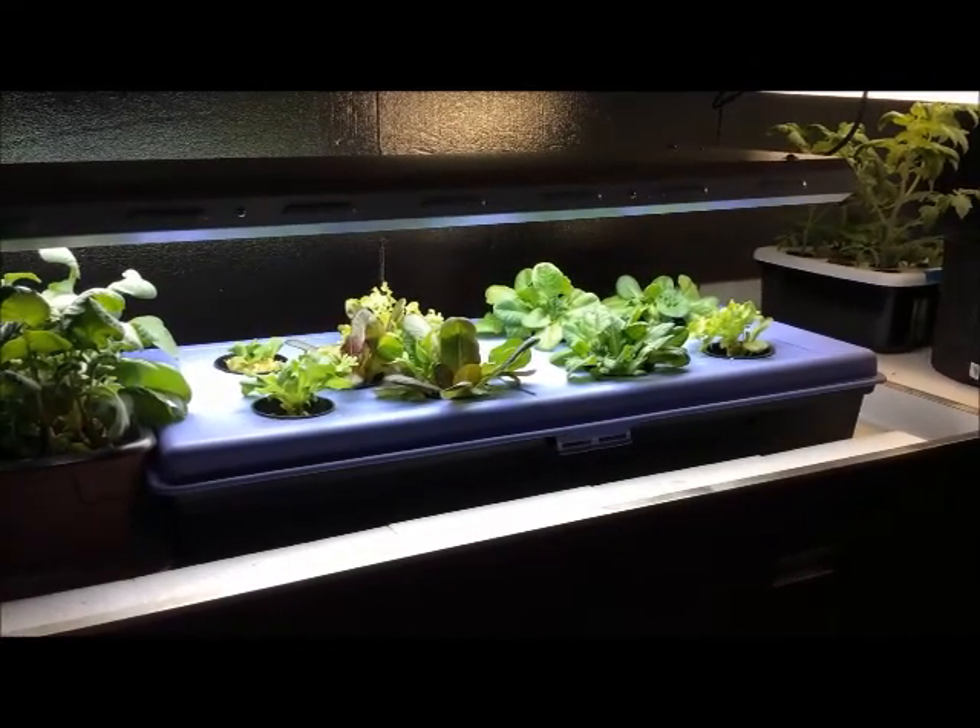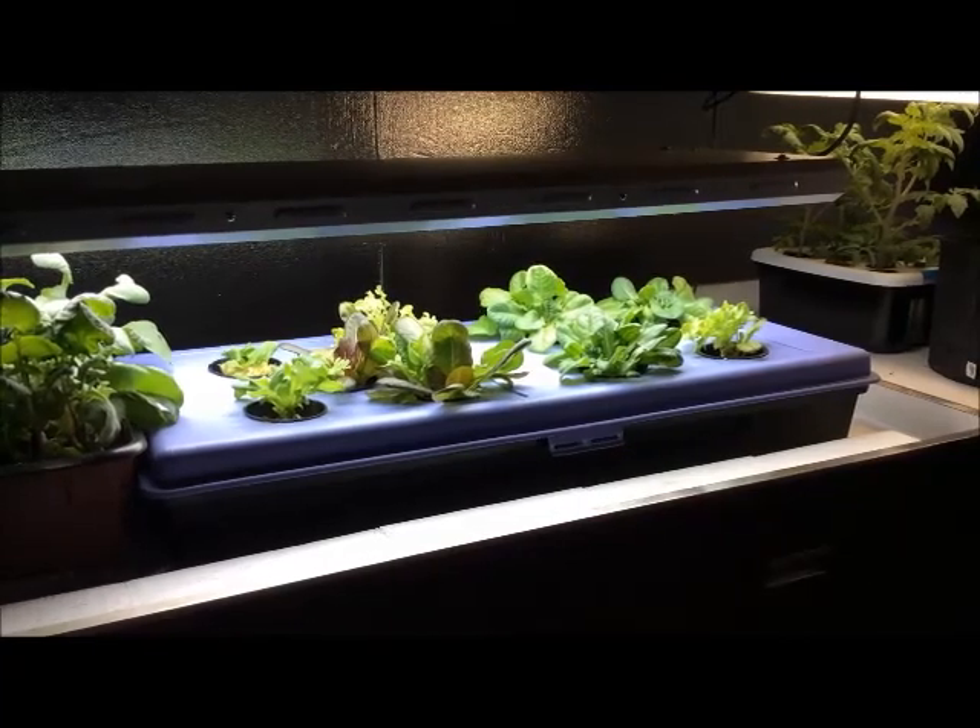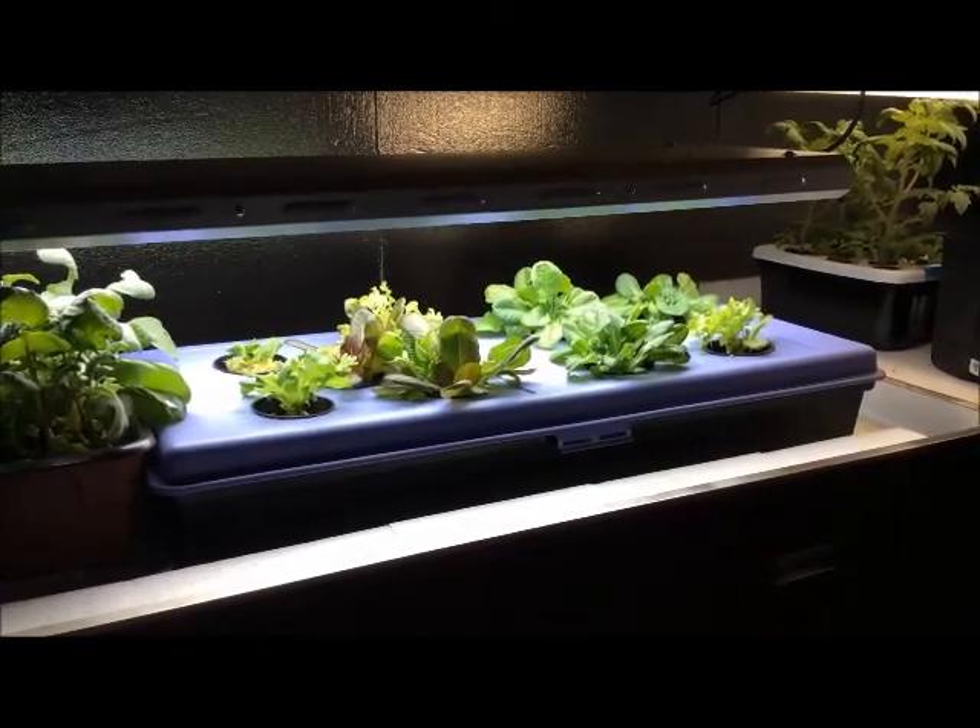This will be the second cutting on this lettuce — not bad.